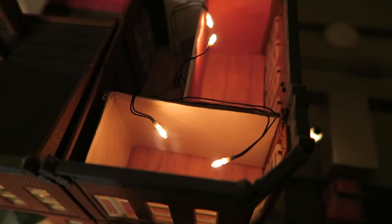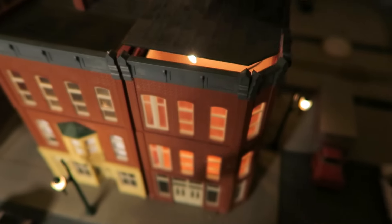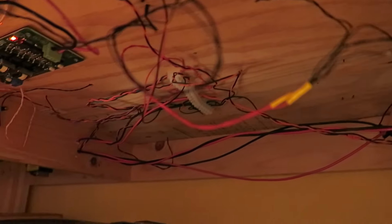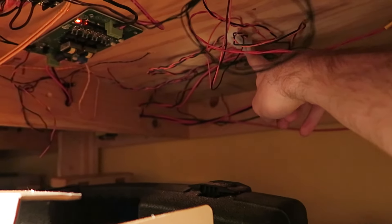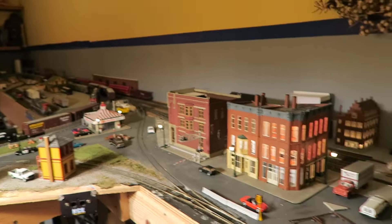A lot of the work has been underneath the layout. It's not as messy as it was — I finally got everything down permanently, I just need to tie up the wires. Here is my 12-volt DC bus for accessories. There's a junction down there that splits off to the wiring. Wiring is boring, I know, but there it is.